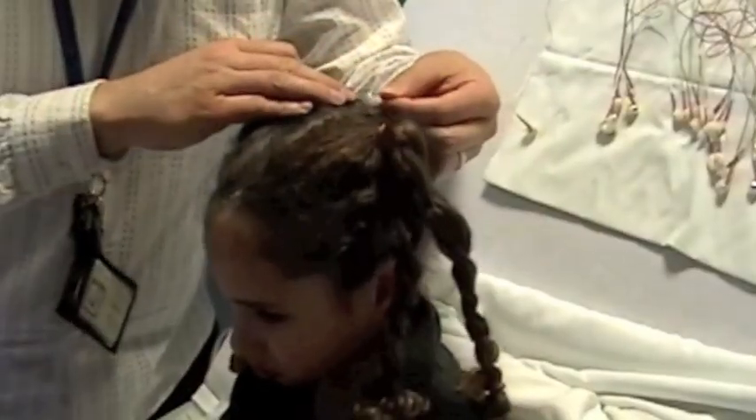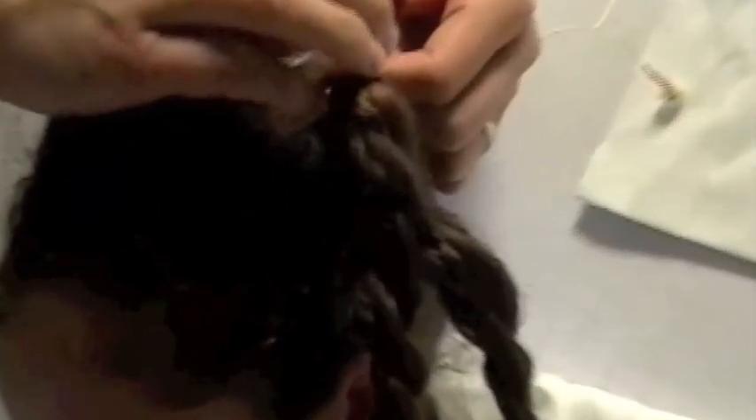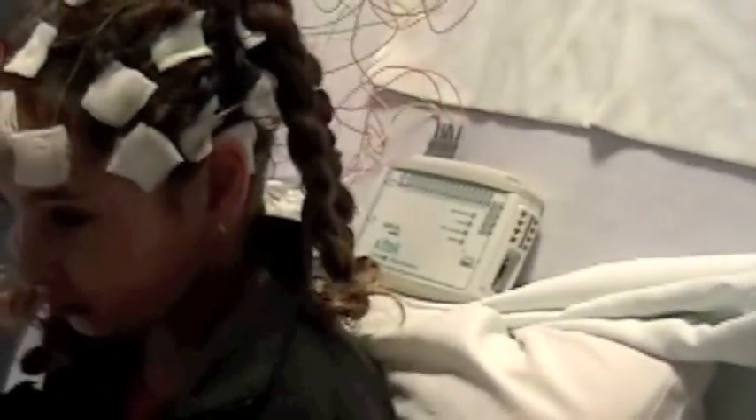Next, it is time to put the electrodes on Erin's head. You might feel the technician gently press on your head until the electrode stays. A soft bandage was also placed on top of the electrode to help it stay in place. At the end, Erin felt like she was wearing a hat. All of the wires will be connected to this special box — ask your technician if you want more information about what it does.